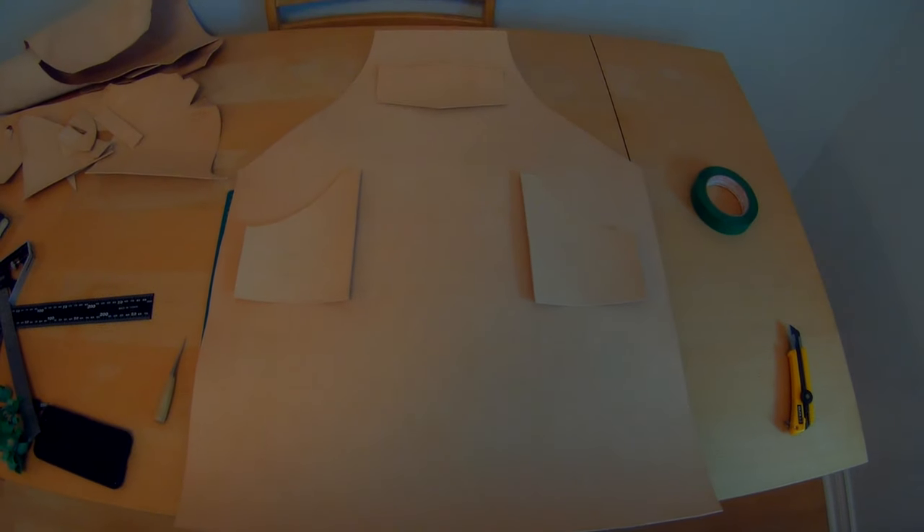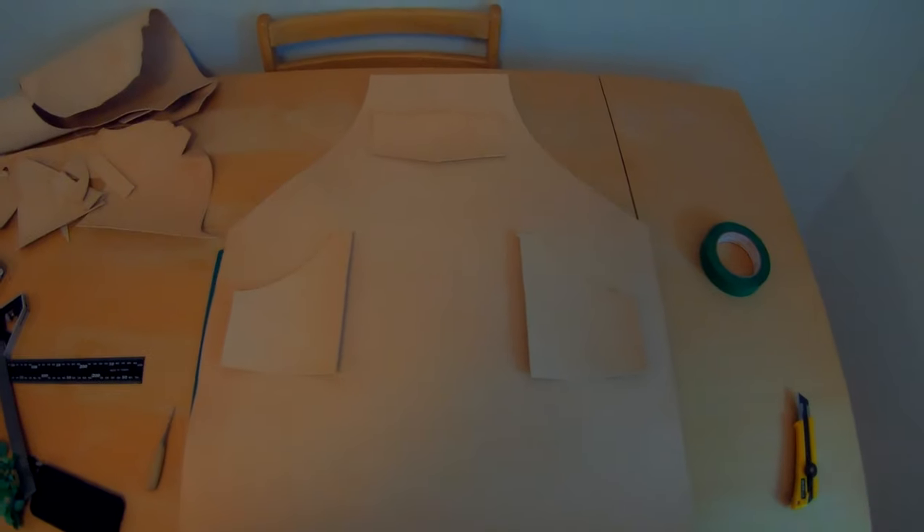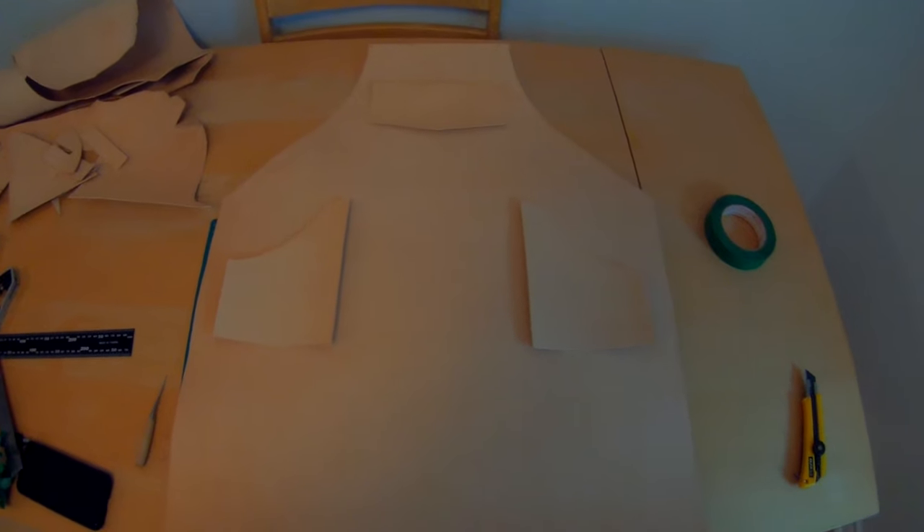Now I'm just going to trace the templates and cut them out. And now we have the apron cut out of leather. We have the pockets, all the rivet holes are marked. So now we just need to punch holes, cut some straps, dye it, carve it, and sew it back together.